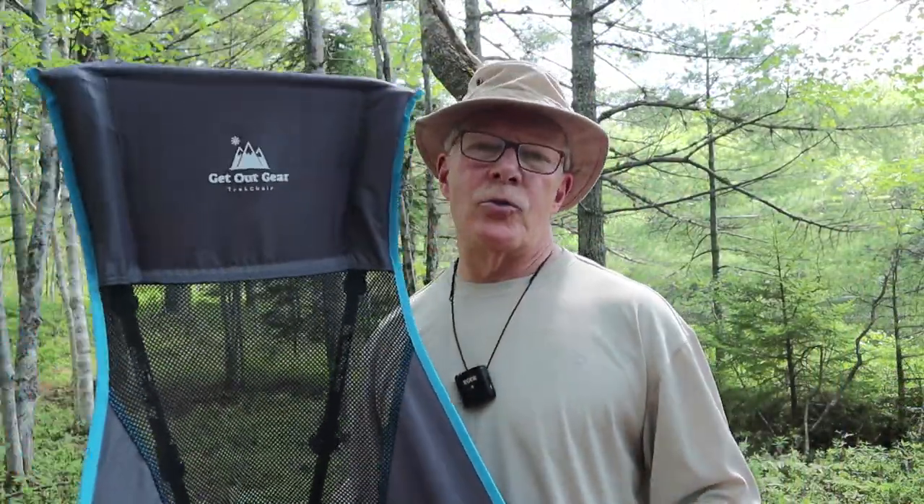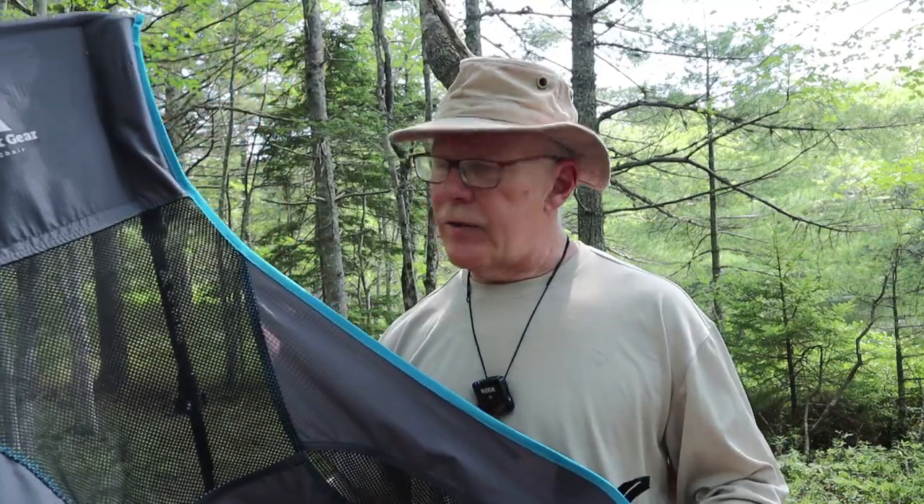Just before we get started, I want to thank Ghetto Gear for sending me the Trek Chair so I could share it with you. This is unique — I have not seen another chair like this on the market, something that utilizes trekking poles you may already be carrying to form the structure and frame of the chair. The obvious benefit is the weight savings: you're already carrying the poles, so why not make them part of the chair?